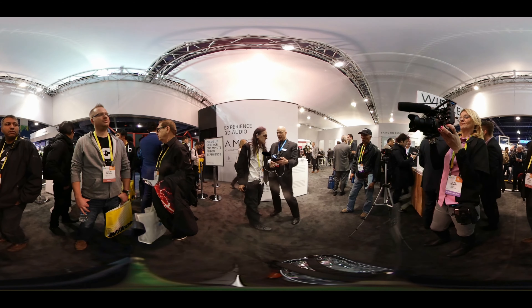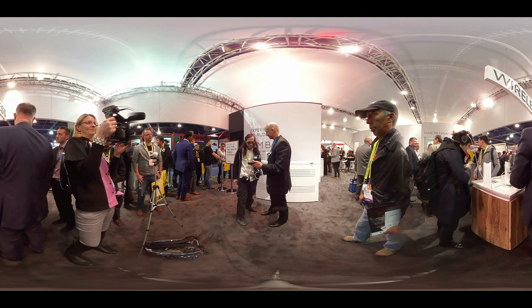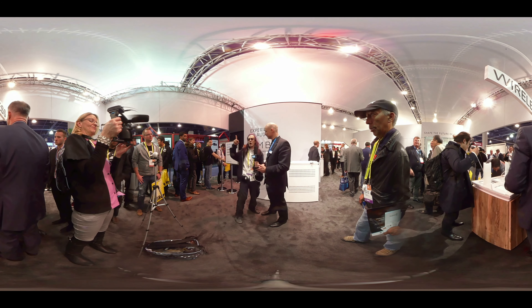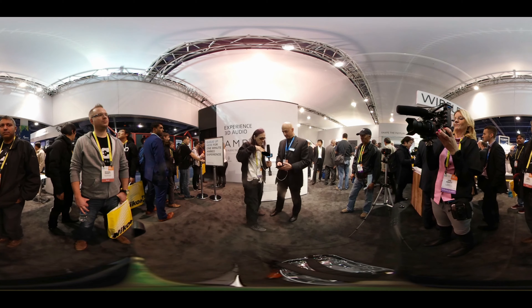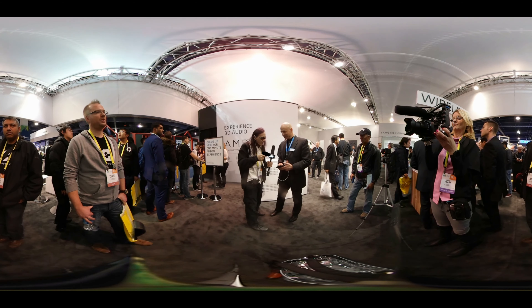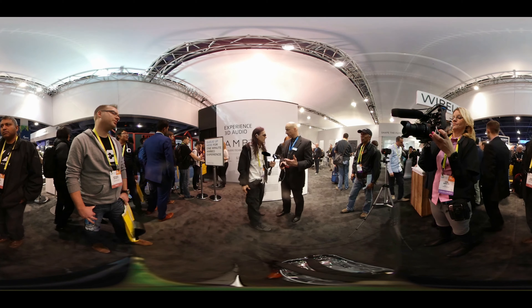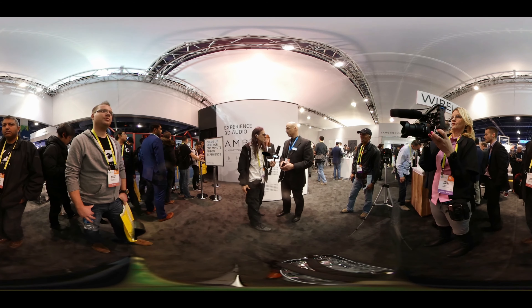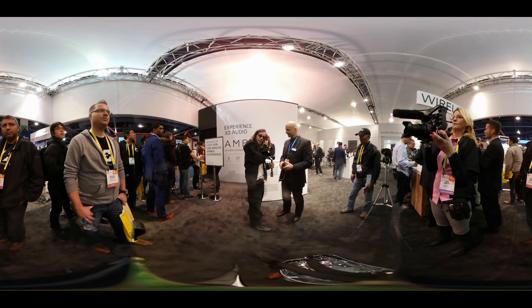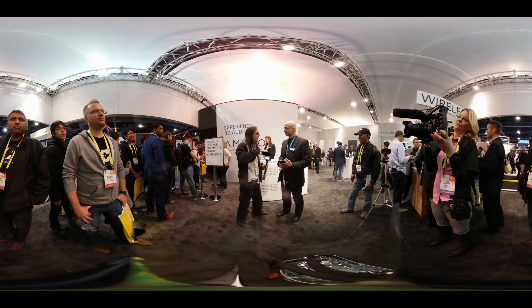With the transparent hearing functionality, I can still speak into your ear as if sitting next to you. You really do hear the vocal point going completely around you wherever you are. If you're standing in the middle of a situation, you hear everything all around. The price point hasn't been finalized yet — it will be available in the second half of this year, and they'll announce the price as soon as they can.